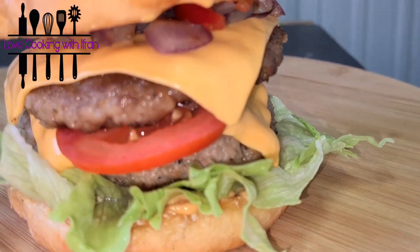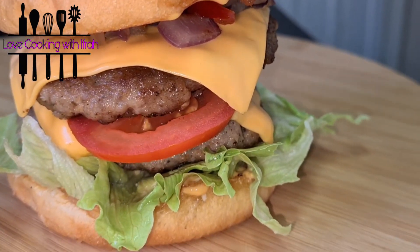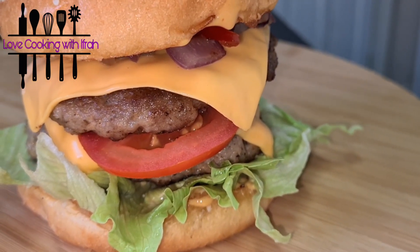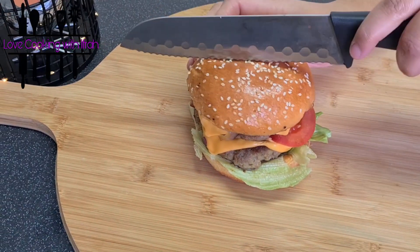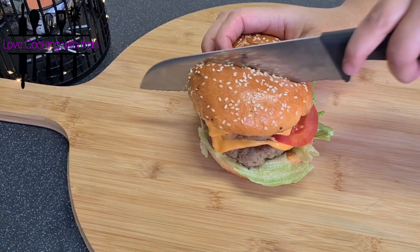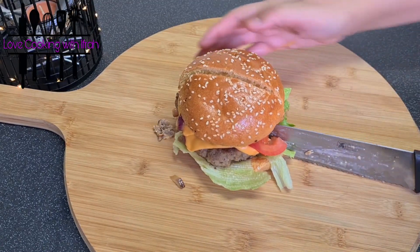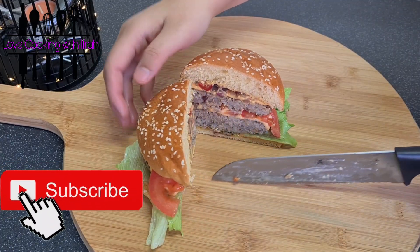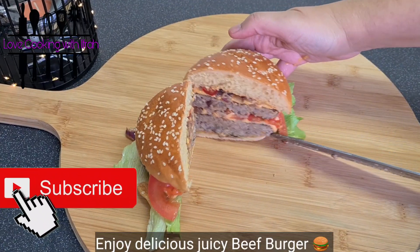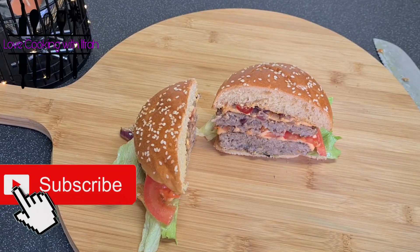This is all ready — look at our delicious burger! Within 10 minutes it is ready. This is so delicious that I can't tell you — you have to try this recipe. If you like this recipe, please give it a thumbs up and if you are not subscribed to my channel, please subscribe. Our nice juicy burger is ready!